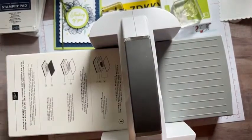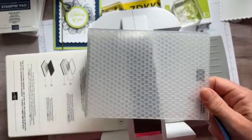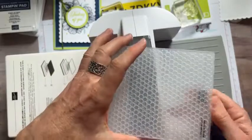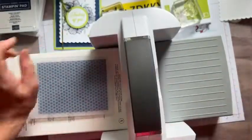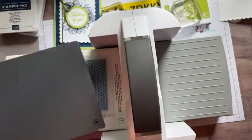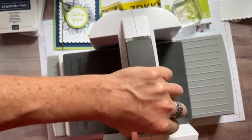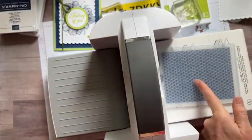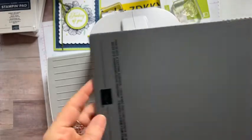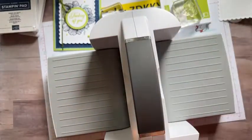With the 3D embossing folder, you use platform number one, the paper inside your embossing folder, and then plate number four — that gray one. That's what you use for embossing. You can see the back side too — it depends whether you want it popping up or indented; both are fun ways to use the embossing folder.